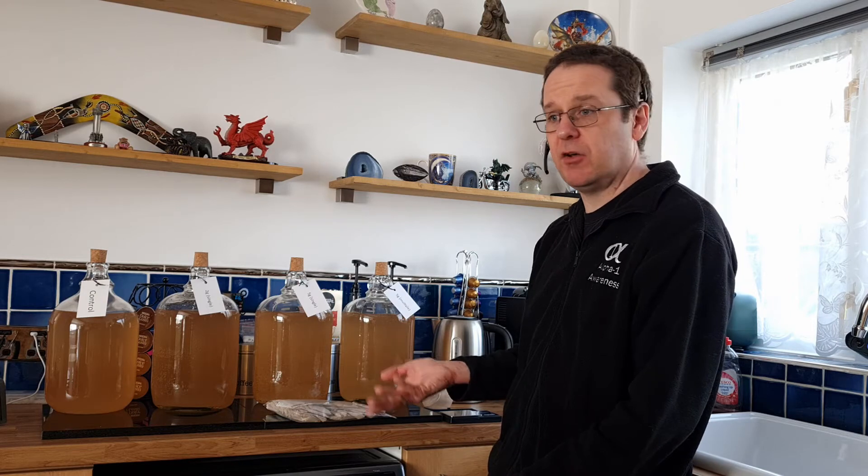Now, should you be adding finings and trying to clear it? Different people do different things. Realistically, for a standard reflux still where you're trying to get a neutral spirit, no — you should be able to just throw it in cloudy. But then you're getting a lot more work on the reflux. The saddles and everything else in your column are going to get a lot dirtier and you're going to need to clean them a lot more. After every use I always rinse out the saddles, and every four times I take them out and clean them with citric acid. But I don't want to do that every time, so I'm willing to give this a go and use finings.